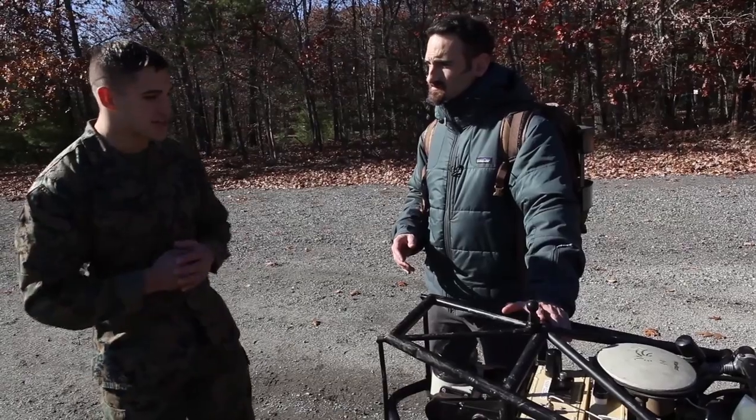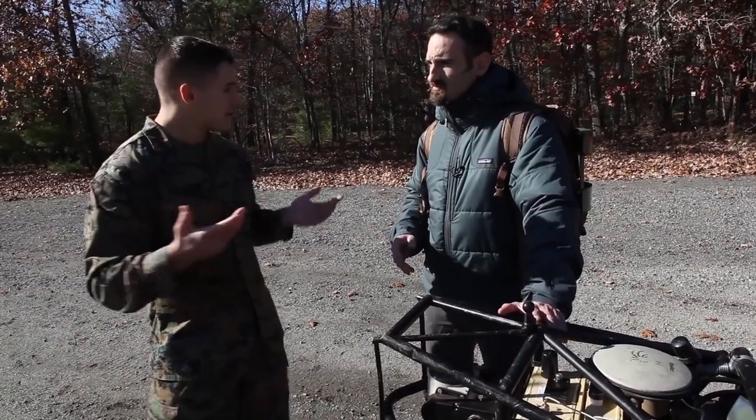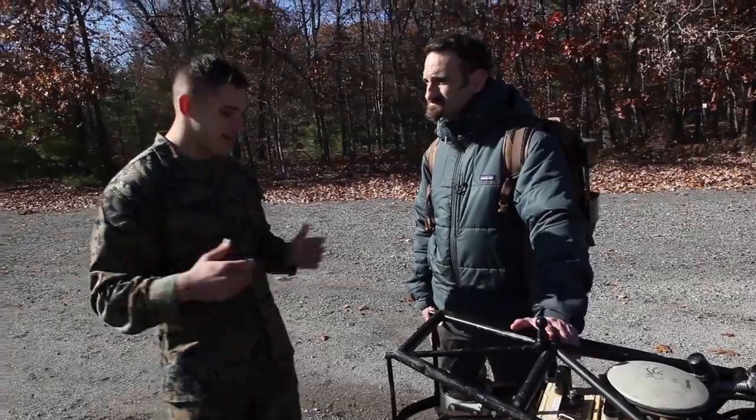I'm really excited to actually see this thing in action. Can you gear up and give me a demo? Yeah, let's take it for a walk. All right, great. Let's do it.